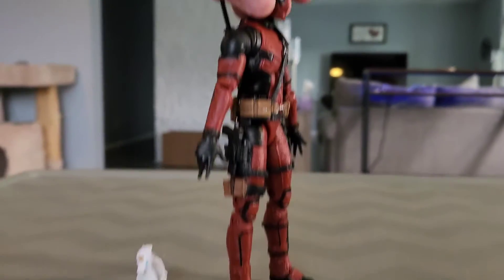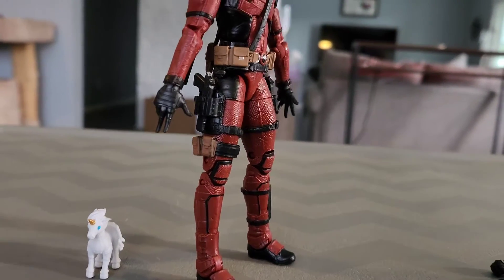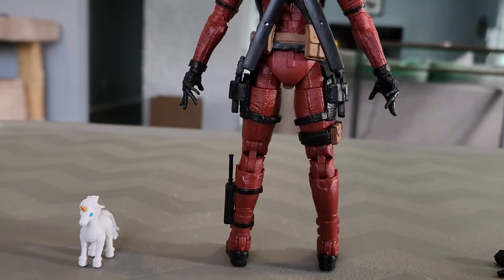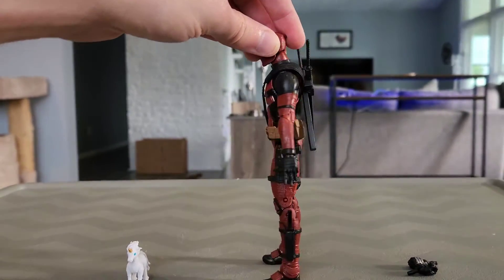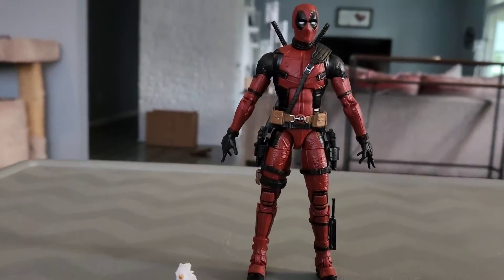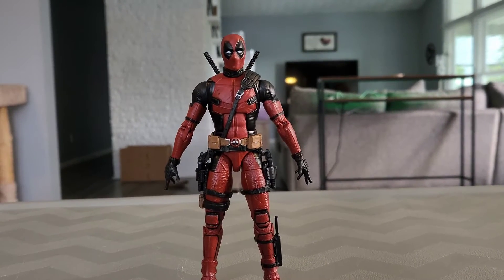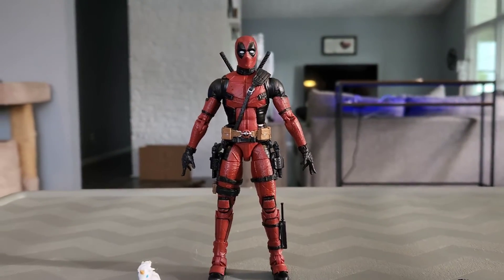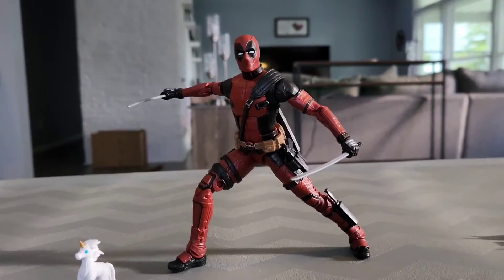That is Deadpool by himself. I'll turn it around one last time — it took me a while to get this figure to stand up because it kept trying to fall back, which was annoying. But there's the full look of the Deadpool figurine by himself. Now I'll show him with his katanas and weapons in action — let's get on to the next part of this unboxing. There is Deadpool with his katanas!